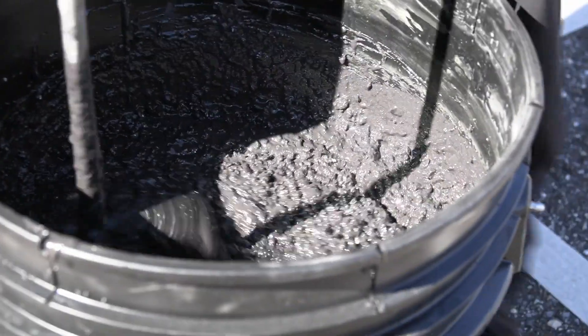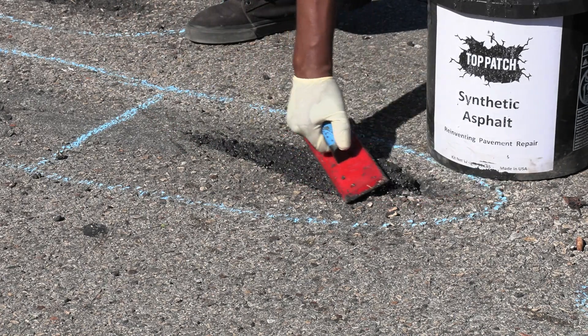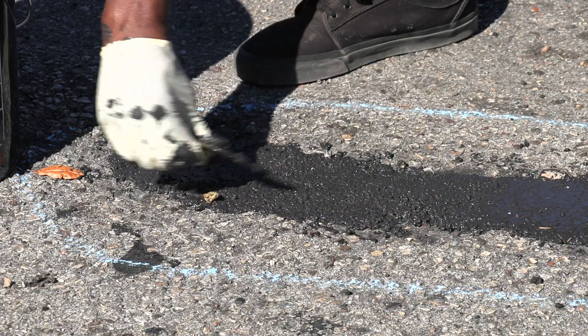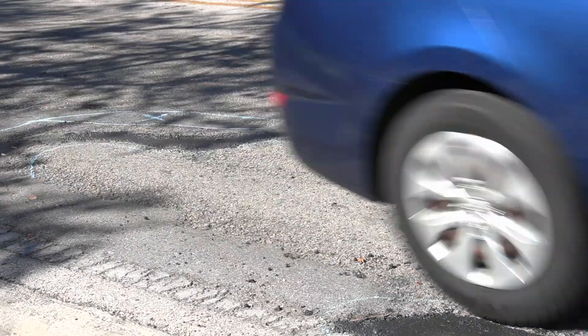Mix up Top Patch according to instructions. Using a trowel or yellow spreader, apply a complete layer over the damaged area and smooth out with surrounding pavement. Press to seal edges — Top Patch will never settle. Allow to fully cure: walkable in 20 to 30 minutes, drivable in about 45 minutes.